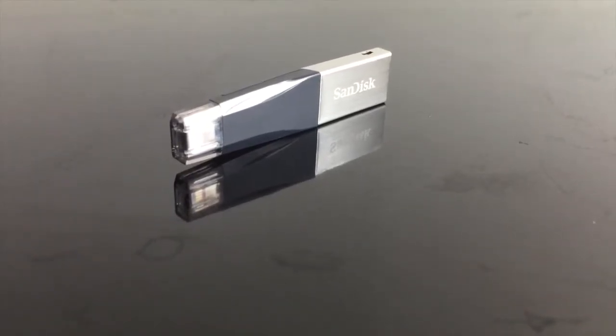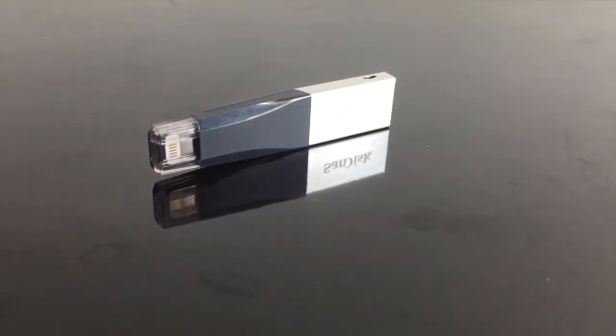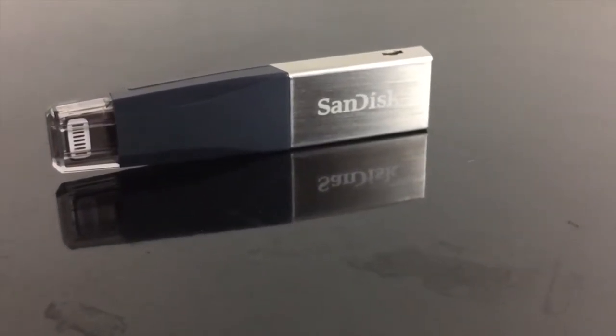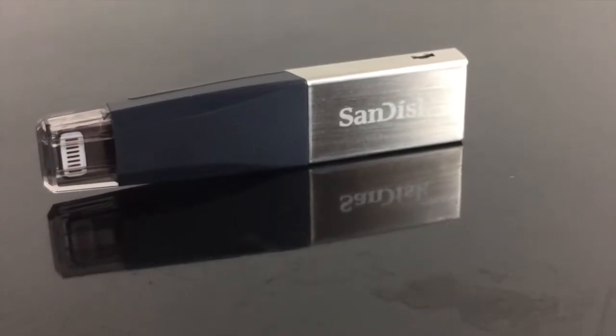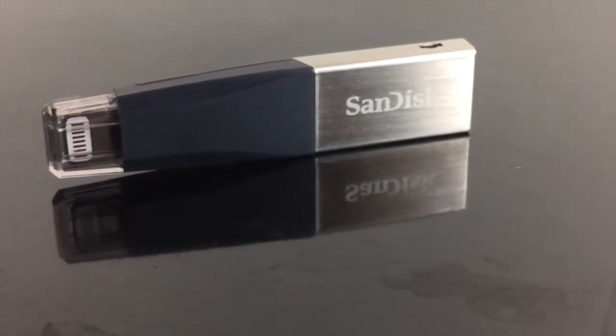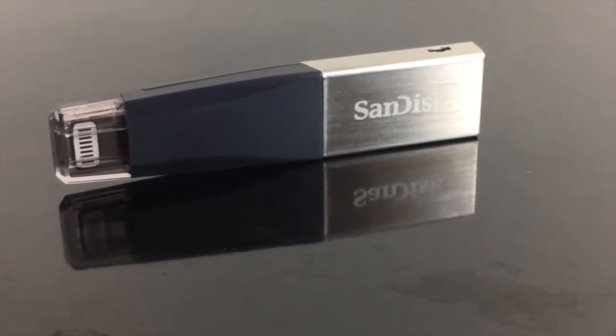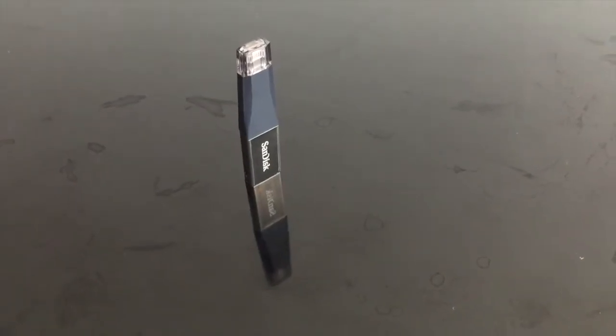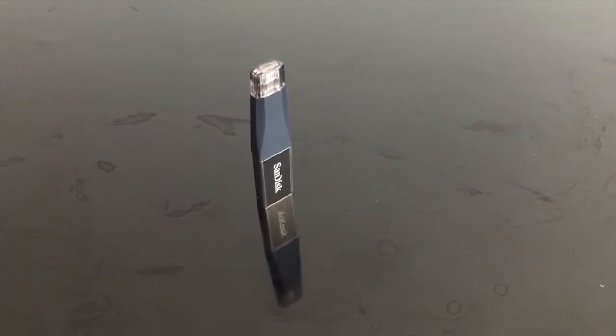The price of the SanDisk iXpand flash drive is 5,000 rupees, but I got it for 4,100 on Amazon because there was a discount on my credit card at that time. In the age of 4K videos and heavyweight apps, this is a device you definitely need to keep things going. I hope you liked the review — please don't forget to subscribe. Thank you.